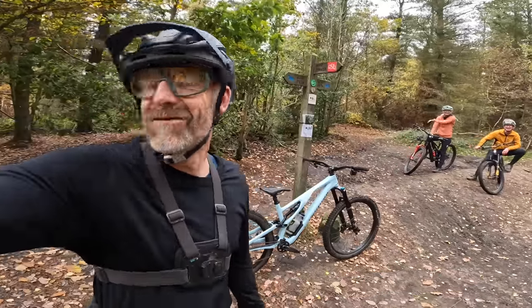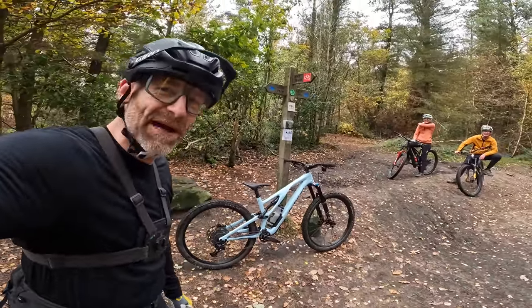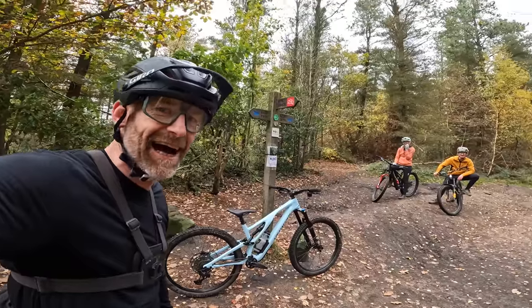I get that wrong every bloody time. Specialized Evo Comp... Specialized Stumpjumper Evo Comp Carbon. It isn't even that hard.